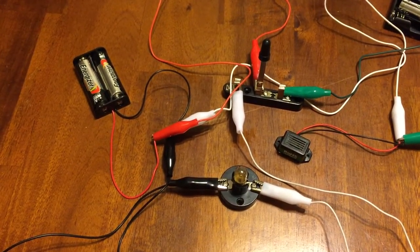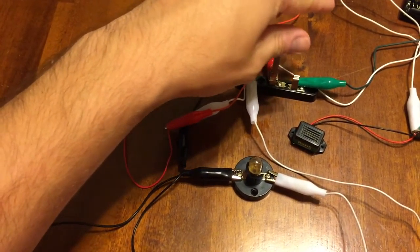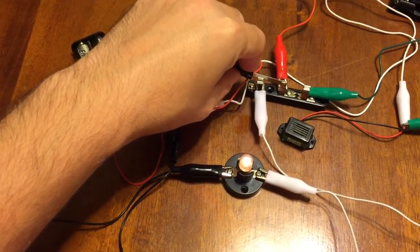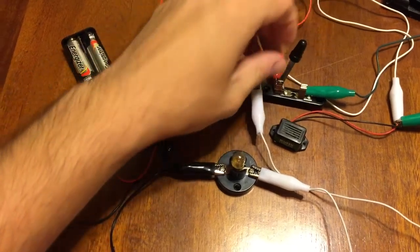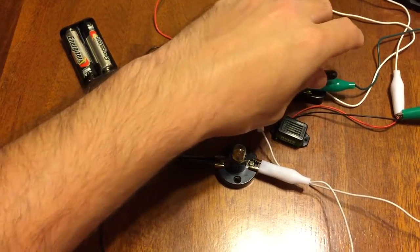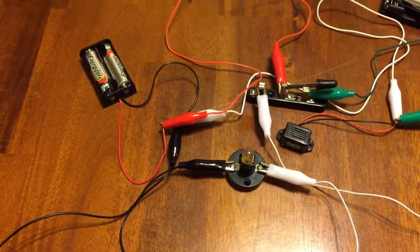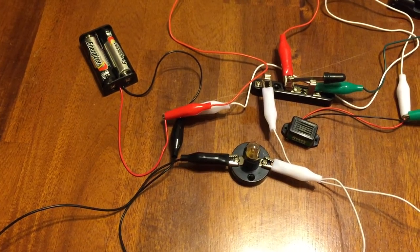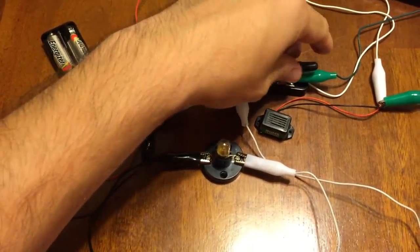What I've devised here is a switch that, when turned to the left, will activate the light, and when turned to the right, will activate the buzzer. After some trial and error with the wires — trying to find the right connections — I finally got it to work.